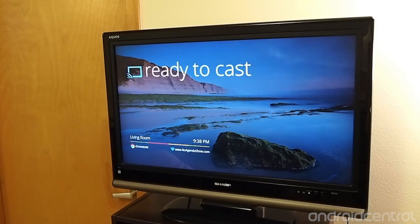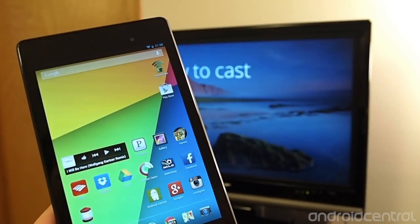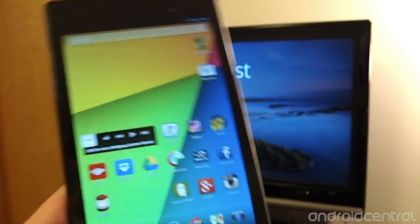Hey guys, it's Andrew with AndroidCentral.com, and the reason why we're looking at a TV is because we want to give you a look at the way that Chromecast works between this Chromecast-connected TV and the new Nexus 7.